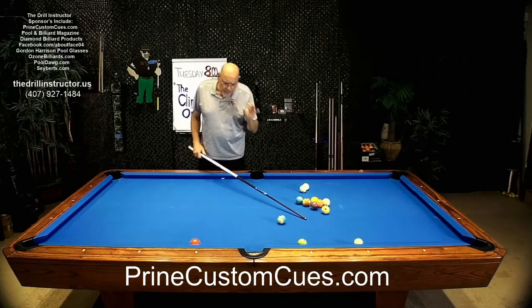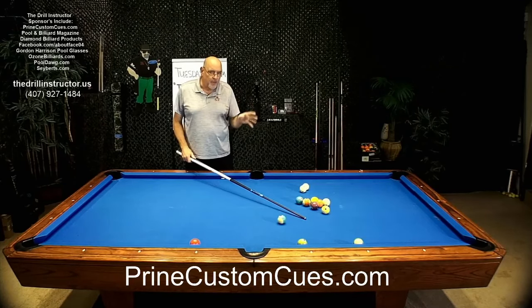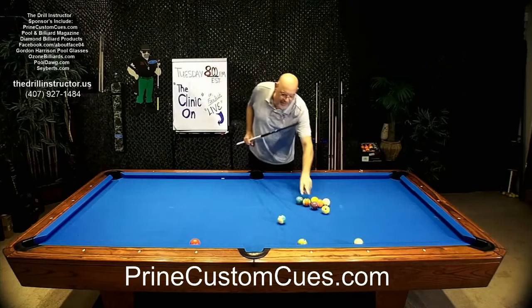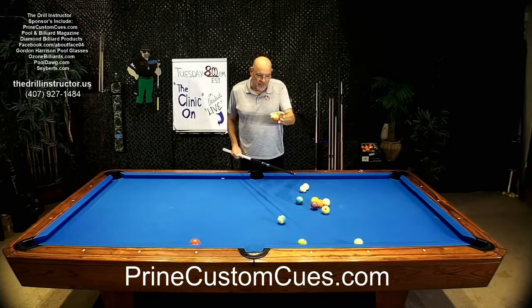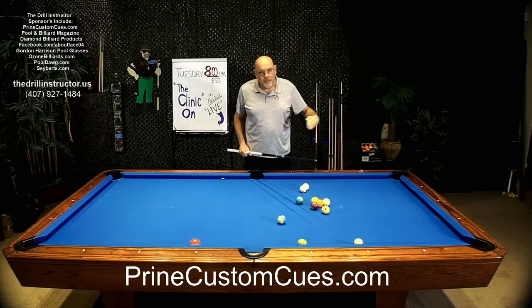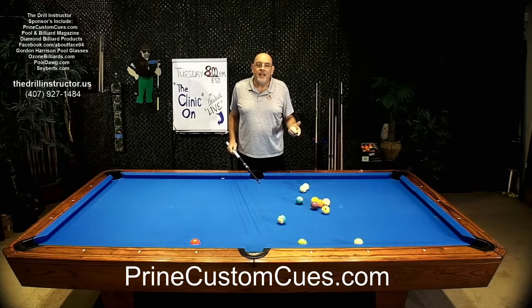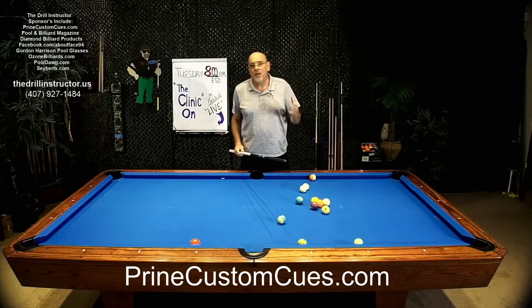The major way and the major reason for using Inside English on rail shots is to take advantage of that going-in spin. Remember: if it's a left side cut, the left side spin creates inside English. Right side cuts, the right side spin creates right side inside English. That's the first thing you want to know about when and why to use going-in English when you're doing your rail shots.